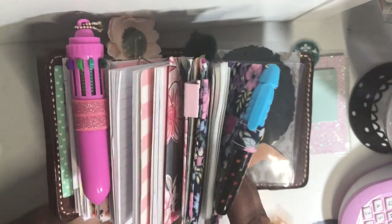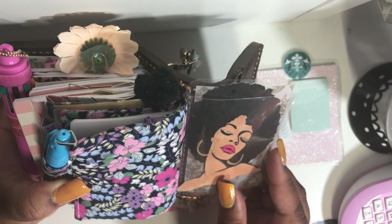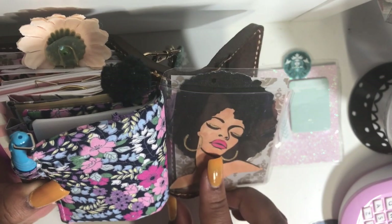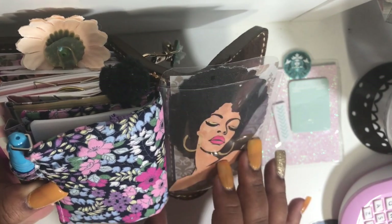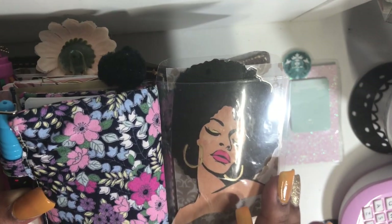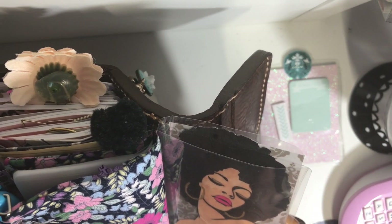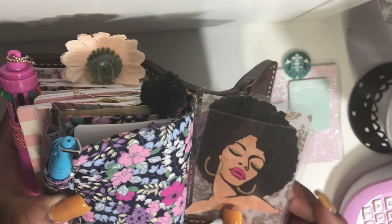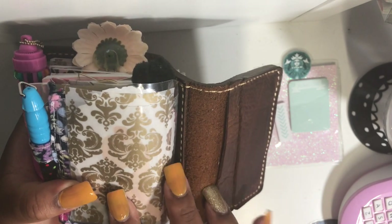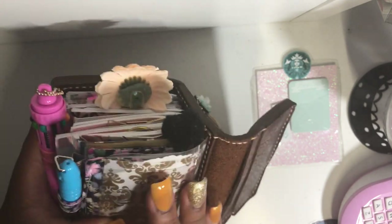This marker here is from Dollar Tree. This is an image I got from Pinterest and colored in — I added gold shimmer to her earrings and eyelids to give her gold eyeshadow, and I also colored in her skin because it was just a black and white image. I just have another piece of vellum inside the DIY card slot — or DIY dashboard, excuse me.